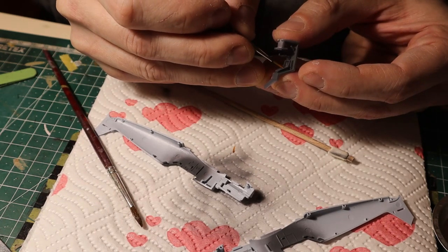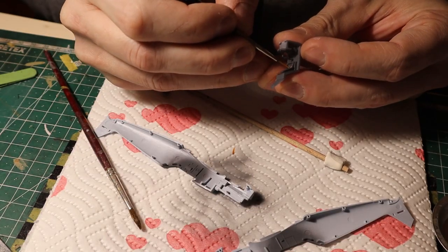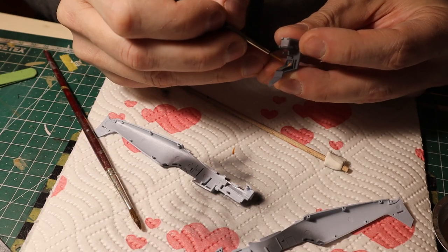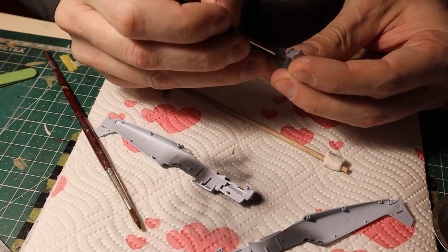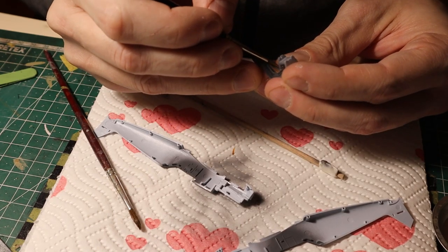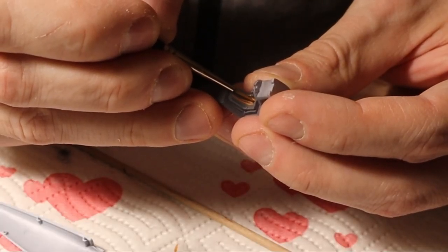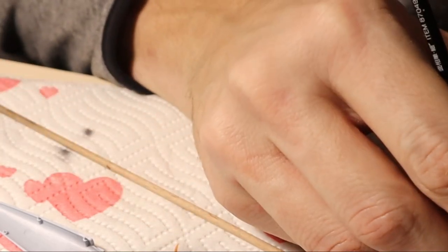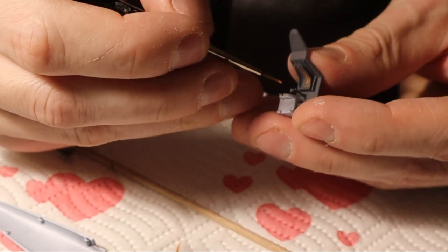After the base coat is laid down with the airbrush, I'm just using a very fine brush and acrylic colors from AK Interactive to pick out some details such as the harness strap, the joystick, and of course the pedals — which are very small and really not needed to be detailed because you can hardly see them once the cockpit is assembled. But because painting is fun, I did it anyway.